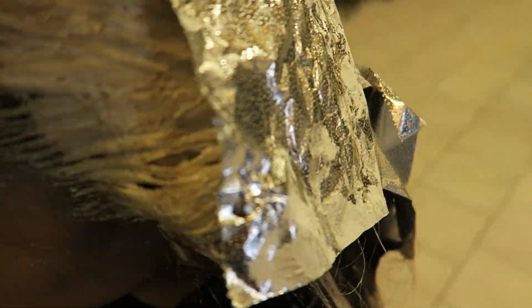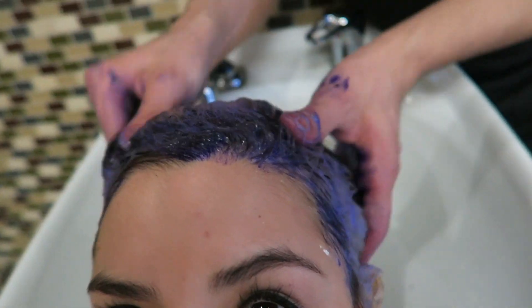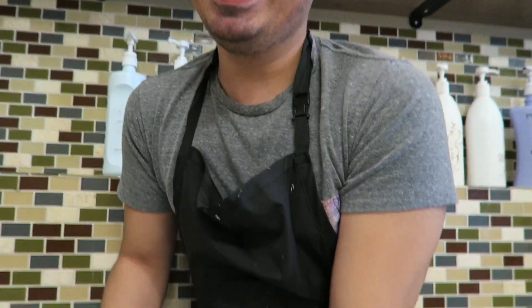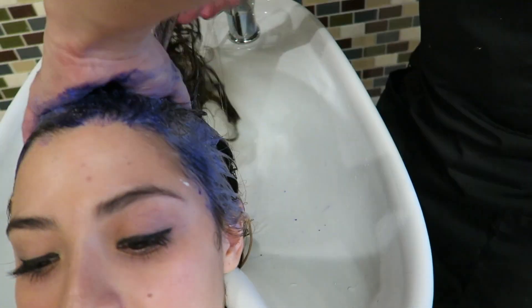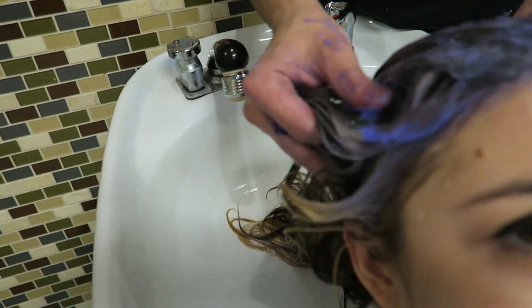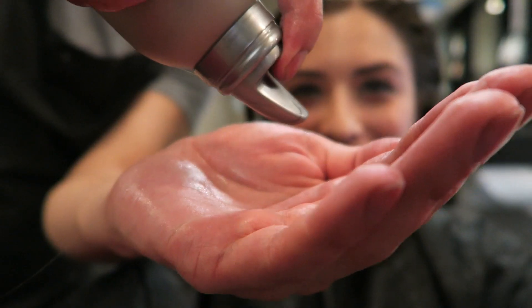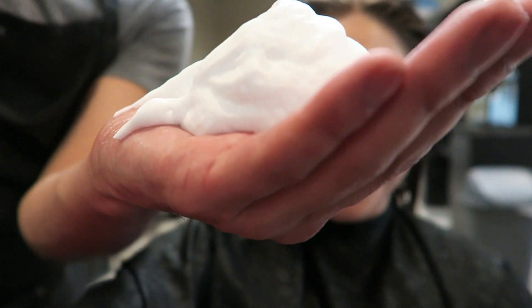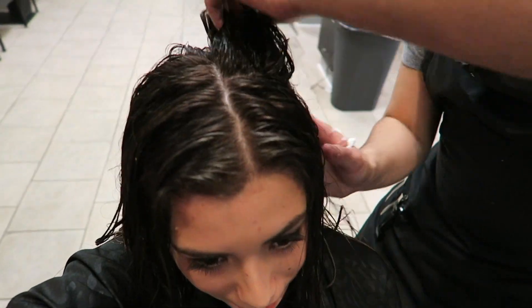She did want her fringe area to be a little bit lighter than the rest of the highlights, so I ended up using traditional liner on there, 40 volume with a little bit of Olaplex. Unfortunately I did forget to film the toning process in the video, but I ended up using a little bit of 8.11, a little bit of 9.01, and a little bit of 9.13 from Pravana.